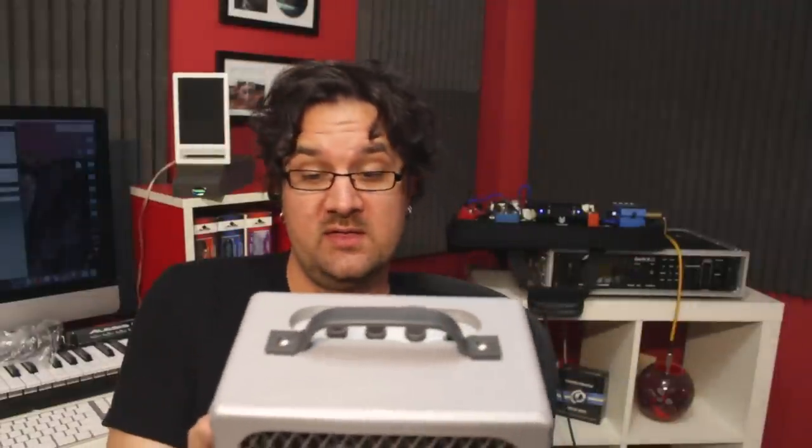You should definitely consider this if you want a super portable amp that will allow you to practice with a band — it's so easy to carry. That's my thoughts. I hope you liked this review of the ZT Lunchbox. Thanks for watching. See you soon on my channel!